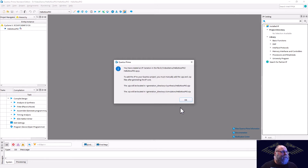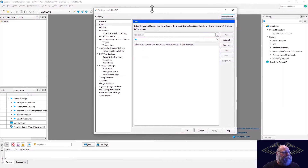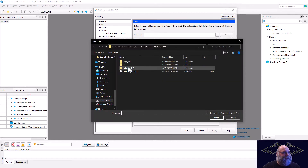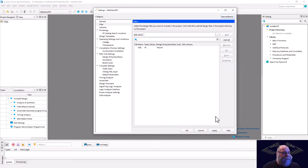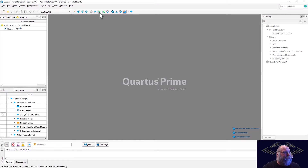As always, Quartus is going to say hey, you generated some IP, you should probably import that. So we'll go do that. We'll switch over to the file view and add in our IP. We'll hit our three little dots - we called it Hello NIOS PIO, and then in the synthesis folder we'll see our .qip file. That's the one we want to bring in. We'll go ahead and hit OK, go to our hierarchy, and then do a quick compile so that we can assign our pins.